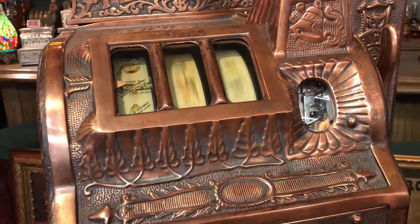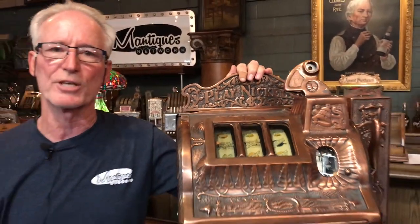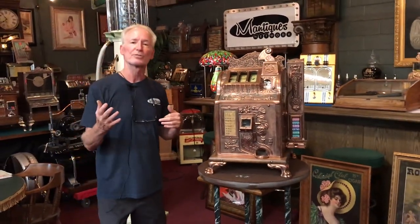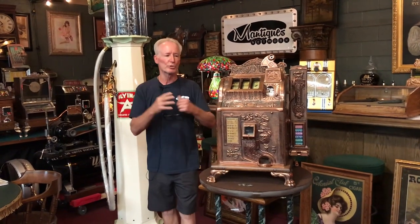I have also added a nice beautiful top sign on it here which is solid brass and says 'play nickels.' And I've added a nice set of claw feet which are all just bolt-on. I think it adds to the machine — gives it a third dimension, adds a little bit of cool to it.